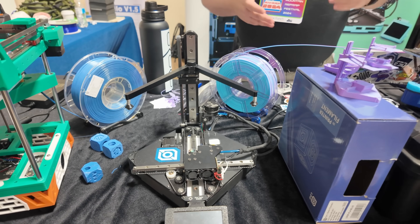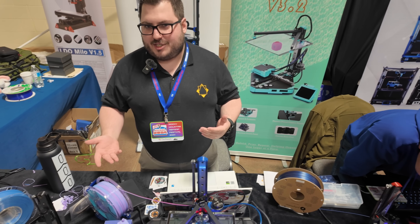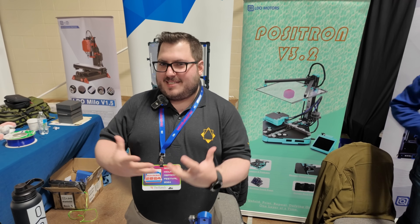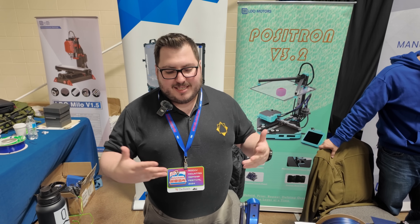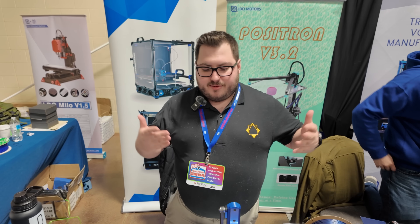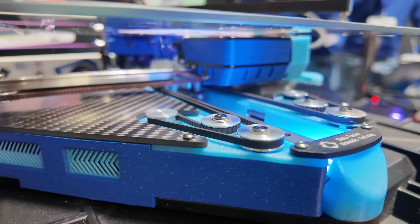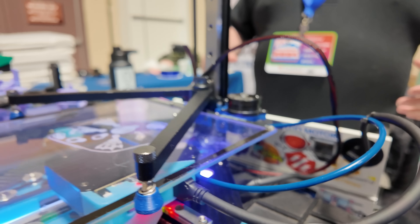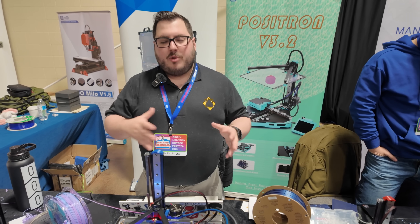One example is the synchromesh cable. Synchromesh was good for the original design, but they had belts that were too big for a kinematic system like this. It turns out only one company makes synchromesh, and when it breaks you have a complete mess of entangled cable that takes hours to fix. Working with LDO, they found three millimeter belts as a solution. They've also moved from plastic idlers to metal idlers and improved bed wobble and overall machine tightness.